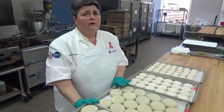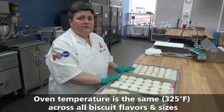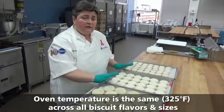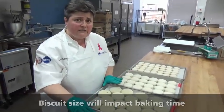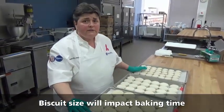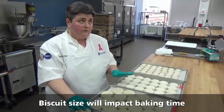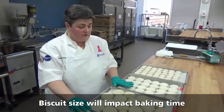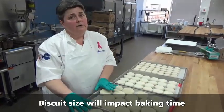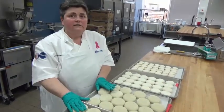The great thing about our place and bake products is that the oven temperature is the same across all of the flavors and all of the sizes. The convection oven is 325 degrees for all of these. The size difference is going to affect the amount of time it takes to bake them. The small biscuits are only going to take 12 to 18 minutes, 18 to 22 minutes on the 2-ounce, and for the jumbo biscuits it's going to take 24 to 30 minutes. If they're frozen it might take more than 35 minutes. So the product temperature and the size of each biscuit are both important.